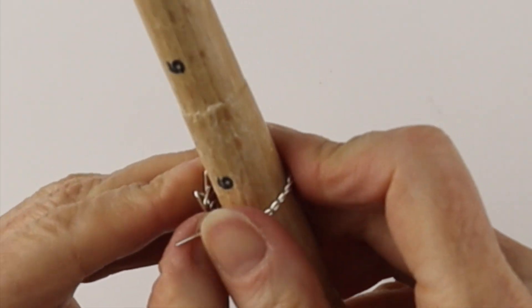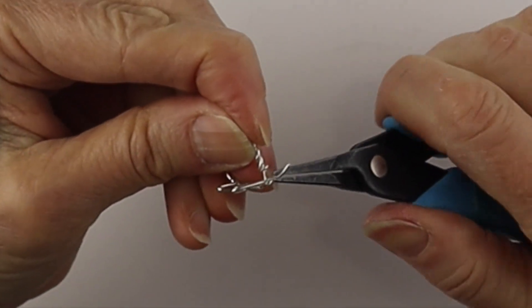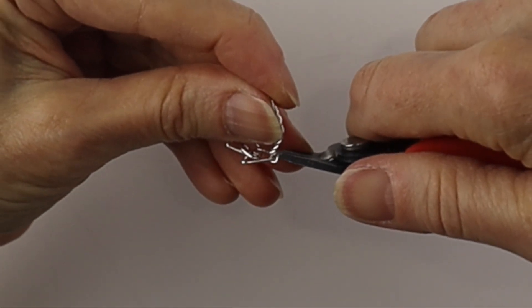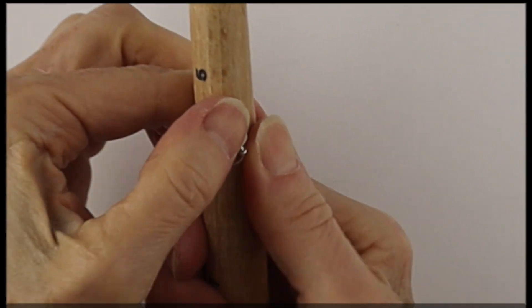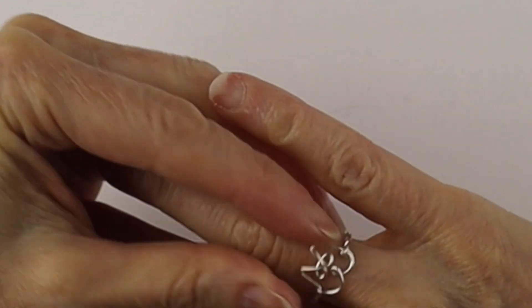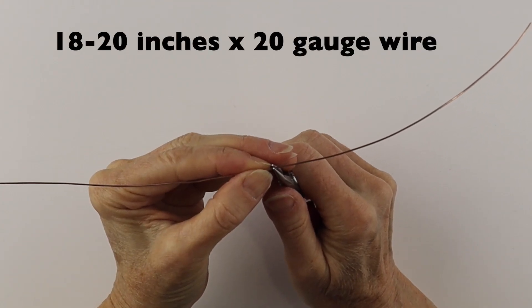Clip the little end so we can pop it into the other side of the cat. Grab the end with your flat pliers, give it a little tug, and secure it around there. Clip it flush and pinch in that little pokey end. Put it back on the ring mandrel, adjust it, and there is your little kitty cat ring with the twisted band! Next we're going to do the little paws.